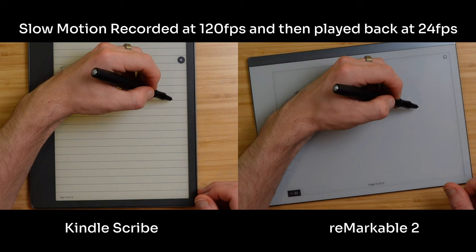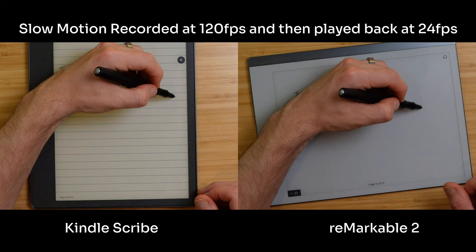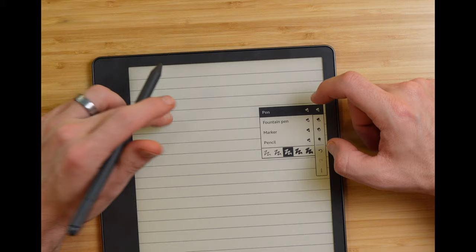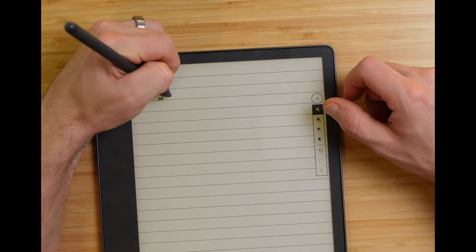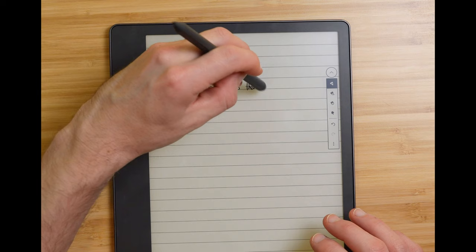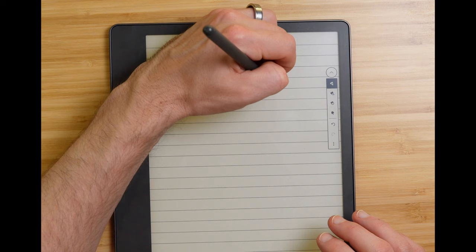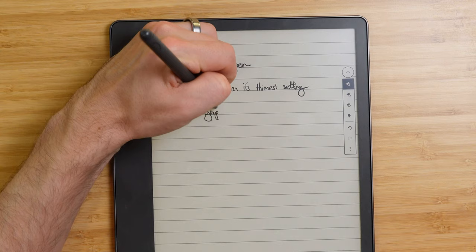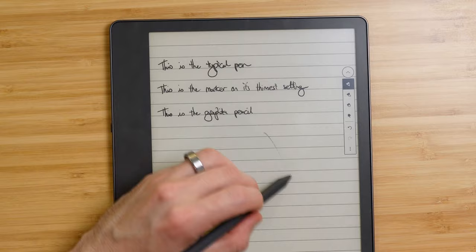Writing on the Scribe is snappy and responsive — technically slightly lower latency than the Remarkable 2, which had been the most responsive device I'd used prior. Using both side by side, they feel extremely similar. Moving on to brushes and pens, most of what you'd expect is here with the latest update. The marker on its thinnest setting feels similar to the ballpoint pen on the Remarkable 2 or the fountain pen on the Books devices. The standout option is the graphite pencil, which feels incredibly realistic, especially with the included stylus's flat nib that feels pencil-like to begin with. The angle control is excellent.